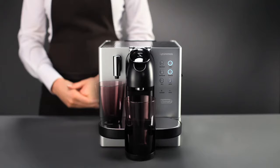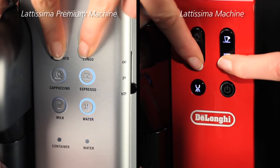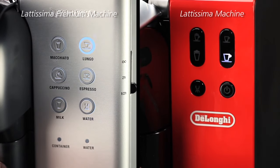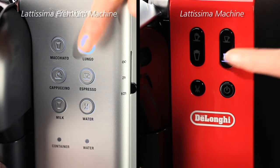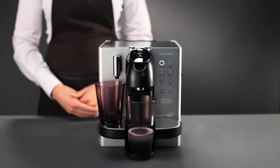To activate the descaling mode, wait till the buttons stop flashing, then simultaneously press the Macchiato and Lungo buttons for 5 seconds. The Lungo button starts flashing quickly to indicate that the descaling mode is activated. Press the Lungo button to start. The descaling solution will flow through alternately from the coffee outlet and the hot water nozzle.